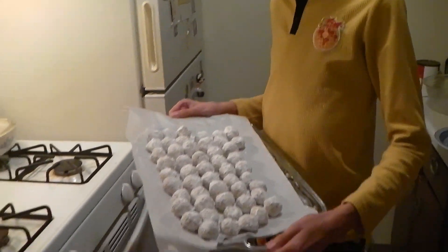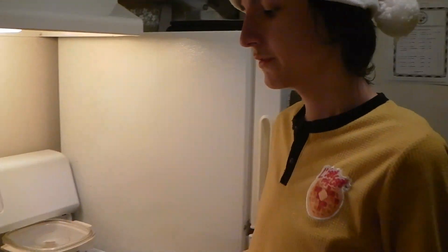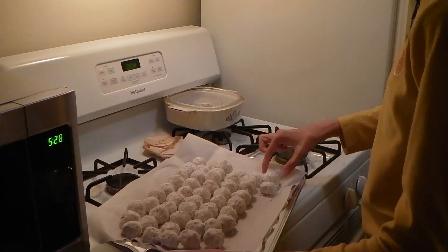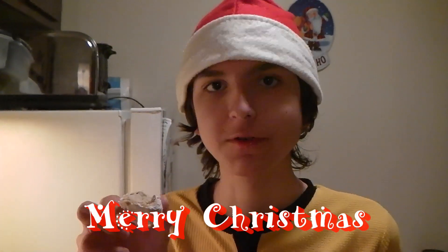Here is the final work — 52 butter balls right here. Thank you for watching. Blake and Zef Show, making butter balls, Christmas show. Let's try one. Mmm, that's good. Everything is good on this. Try one — make them yourself. Like, comment, and subscribe. Merry Christmas.